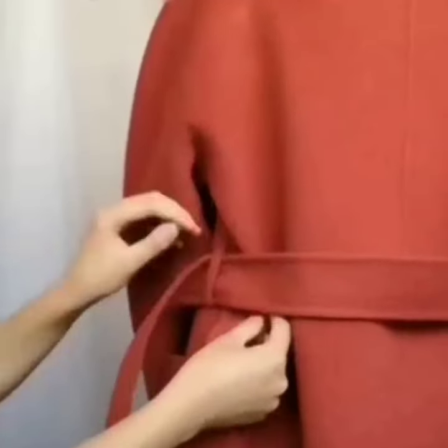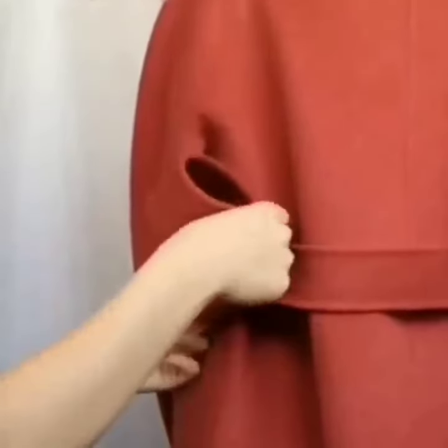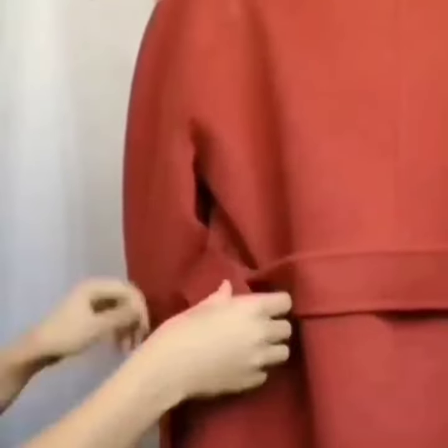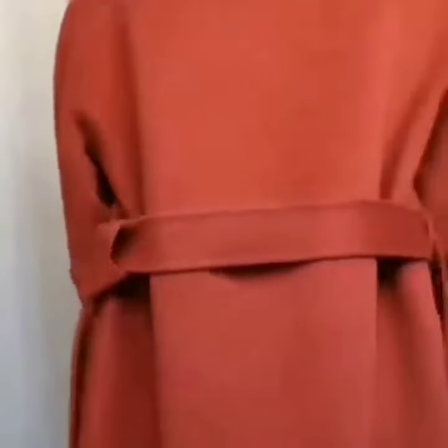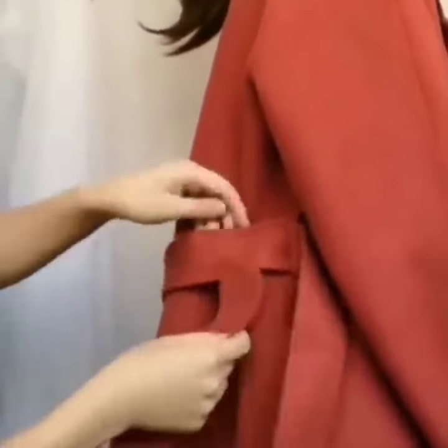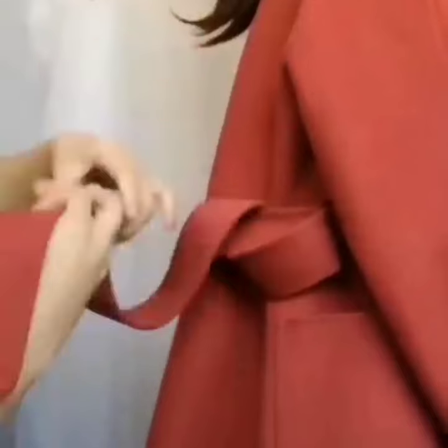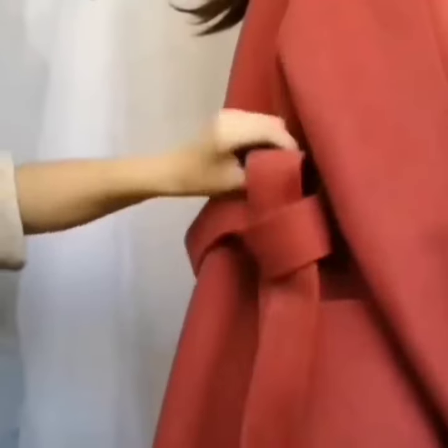For the next one, pass the edge under the belt from the lower to upper side, then pass it through the first fold like this. It is so easy. Repeat the same process with the other side, and you are done.